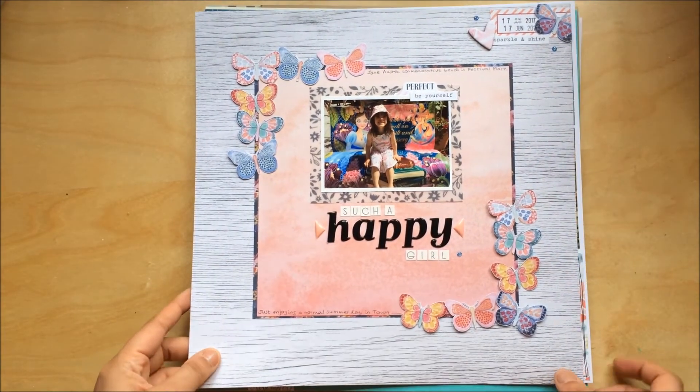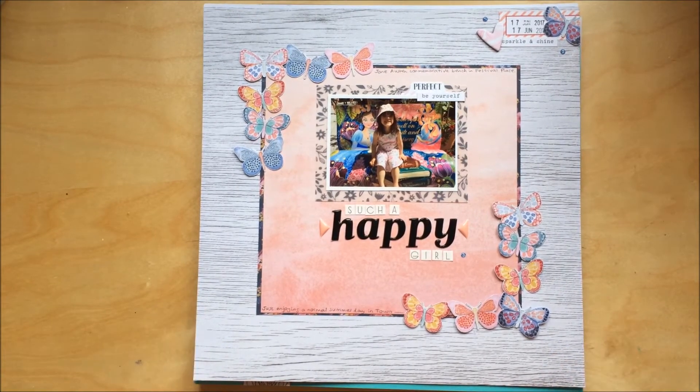I really love the wood paper in the background — it's just really lovely.